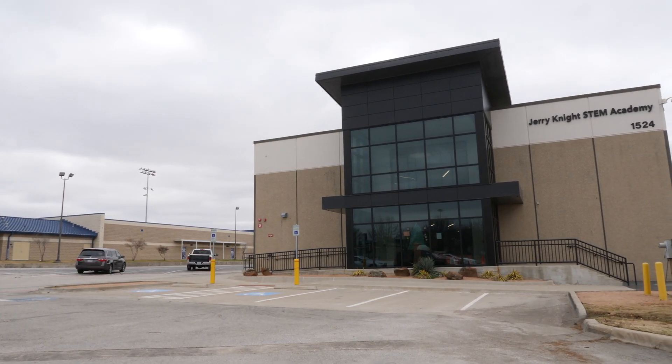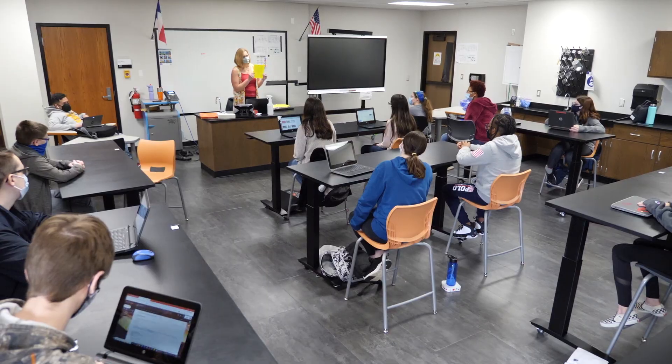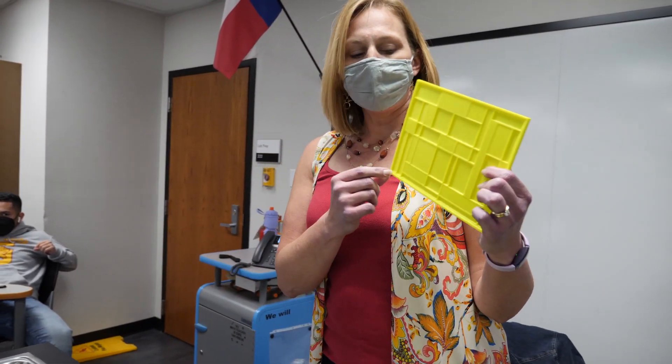There's that basic concept of paint brushes, colors, canvases — this is how art is done. We did art in a way that they've never done before, that I've never done before. We're focusing on digital art and engineering art this year at Jerry Knott STEM Academy.